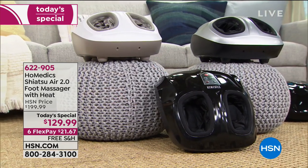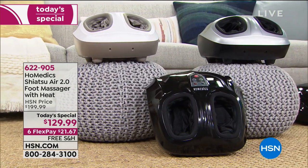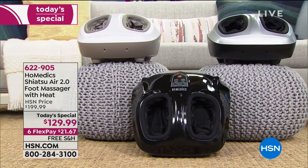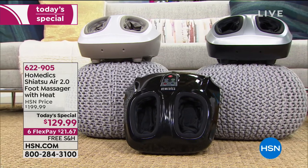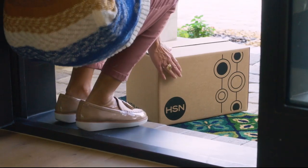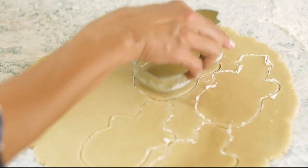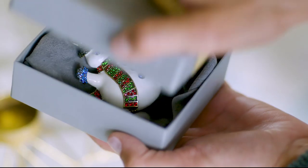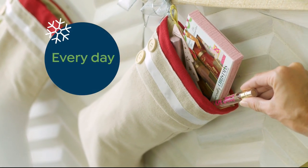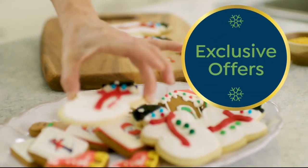Coming up next: it's freezing cold all over the country, even here in Florida. We're going to offer the Warm Living tower heater. It's called the Warm Living electric infrared tower heater, $27.99 on five flexible payments. This design is brand new with new color choices — espresso, black, antique white, and gray. The antique white is the most limited.